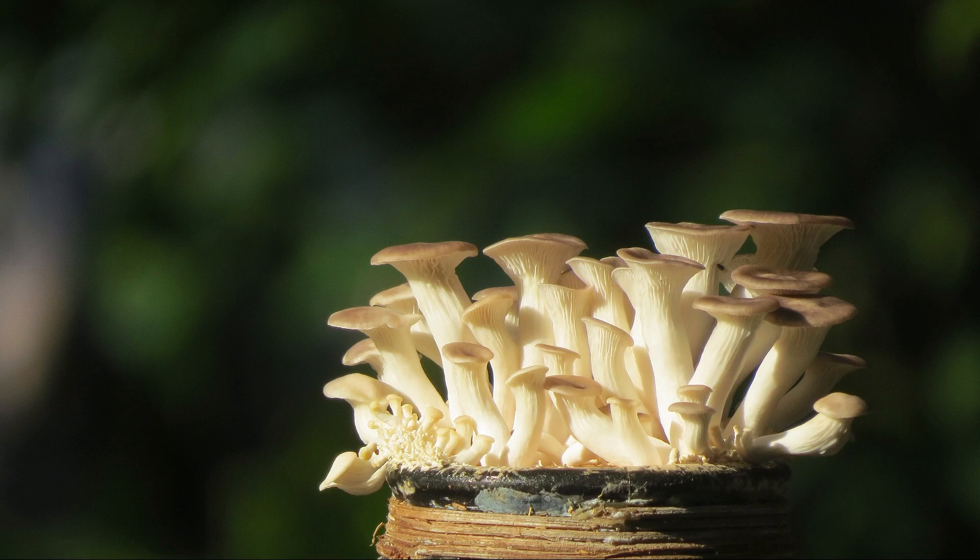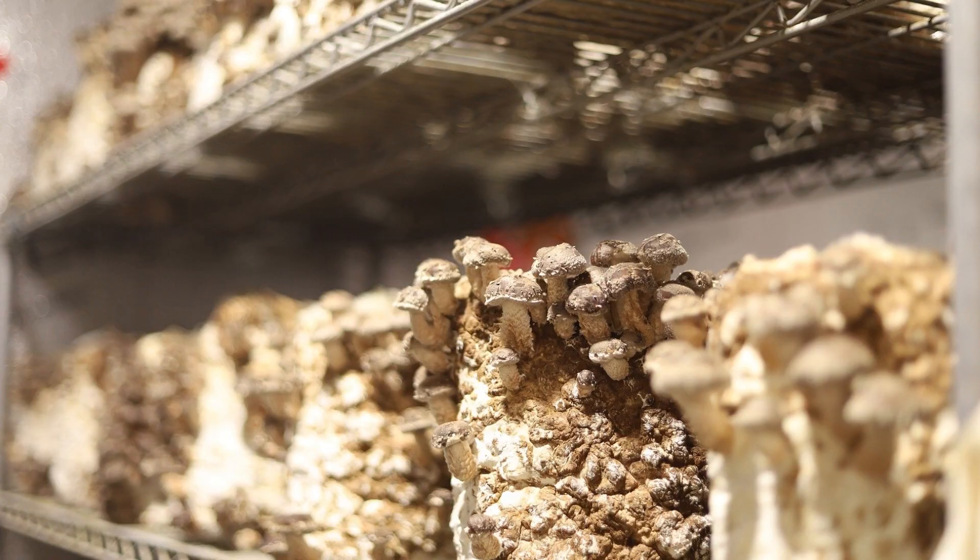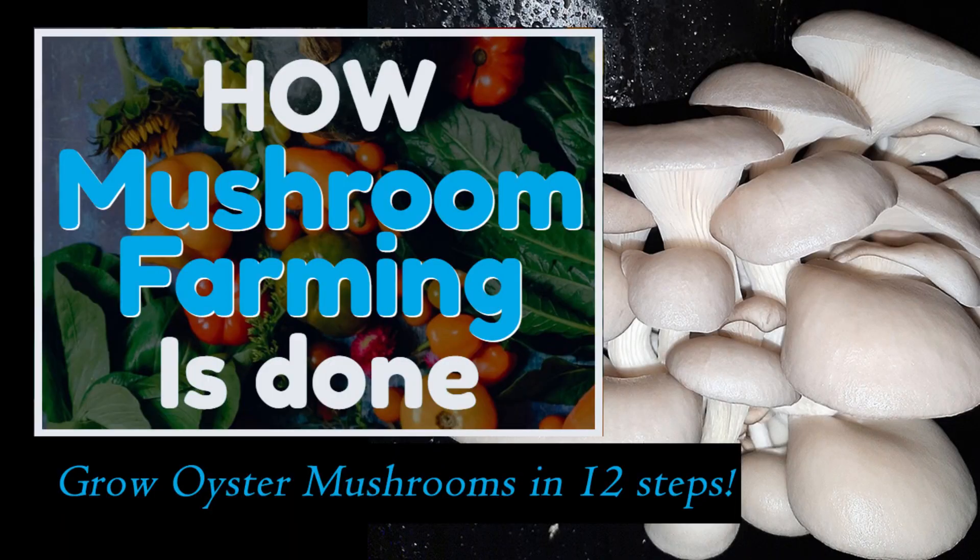They are super quick, relatively resistant to competitor organisms, and they can grow on a wide range of substrate materials. So for that reason, this tutorial will teach you how to grow oyster mushrooms at home. These are the 12 easy steps for growing oyster mushrooms at home.